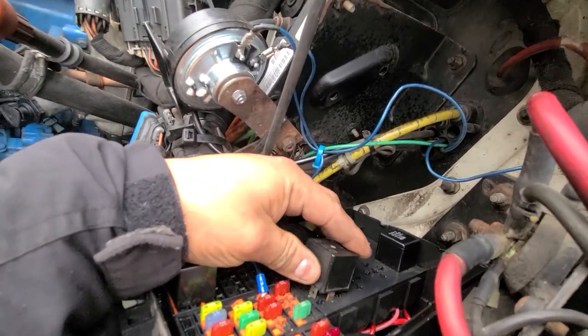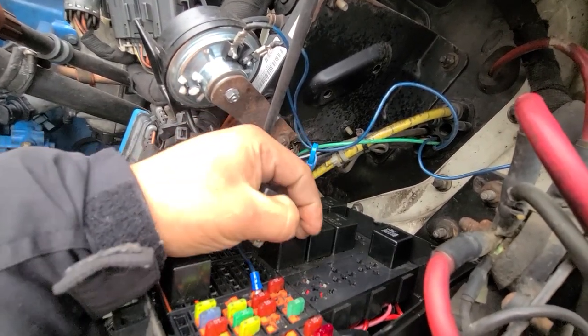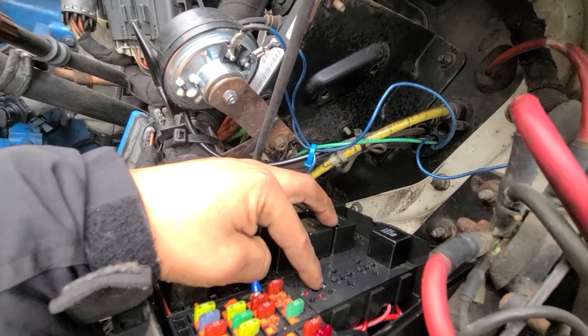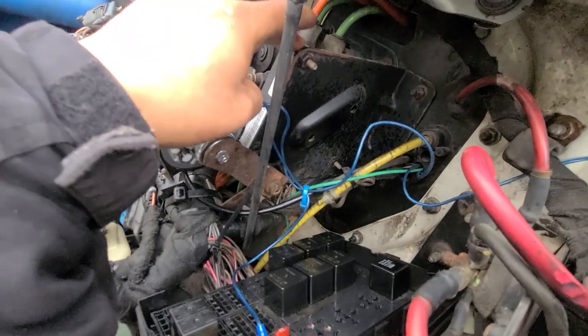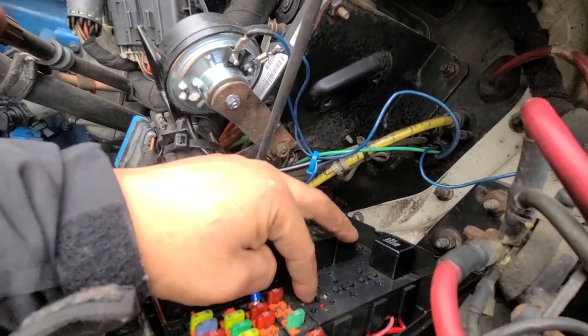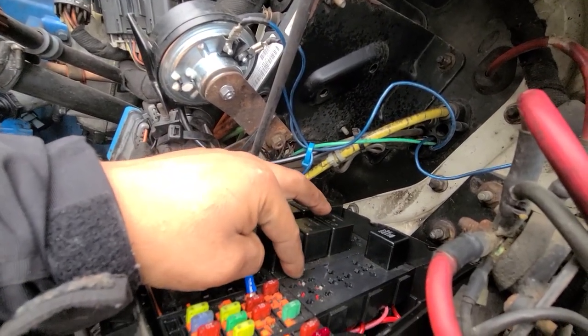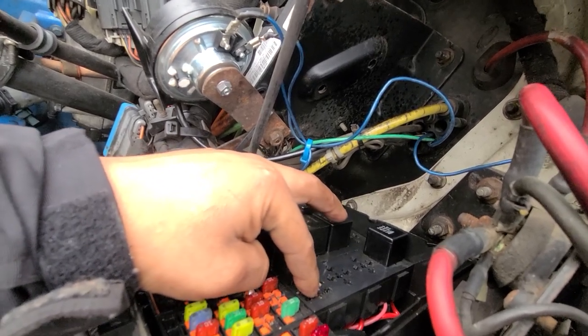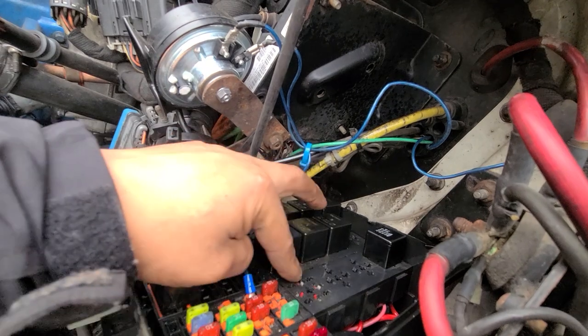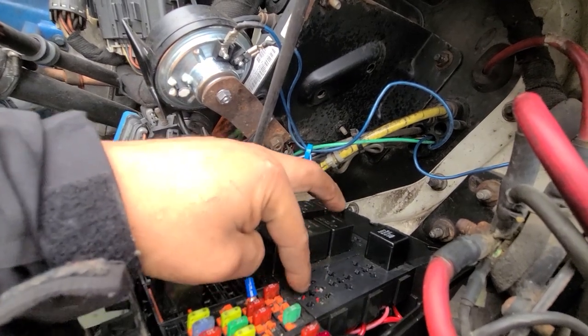There are two powers — one from the computer, the computer sends two powers. And there is right here a ground, straight ground. That wire right here goes straight to the starter, so we didn't have no receiving power right here.